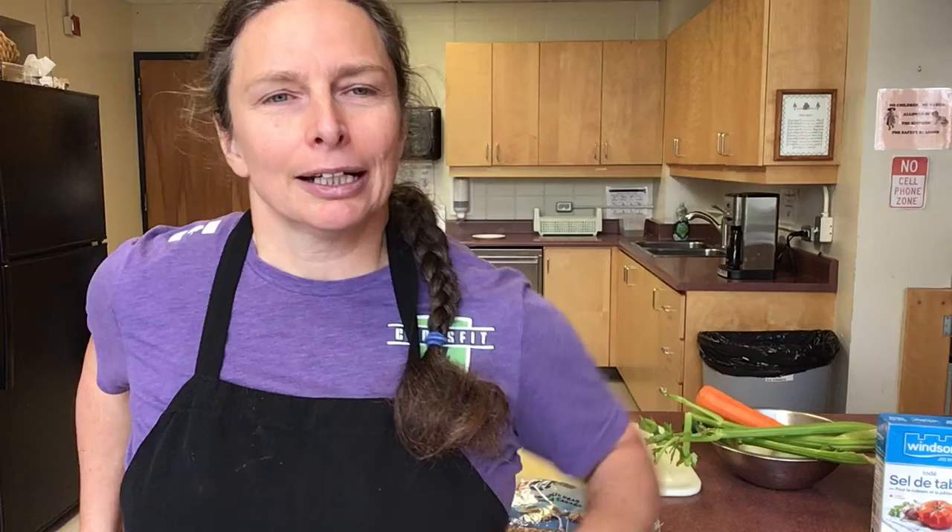Good morning, welcome back to Community Kitchen. Today we're going to start a series on soup — things are getting a bit cooler outside and it's good to come home and have a hot warm soup. I'm often asked how I make this soup, but I don't have written down recipes for most of them; I just have different soup categories that I usually do.